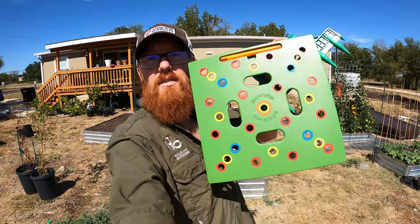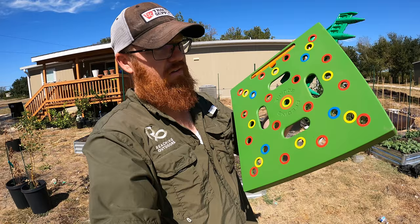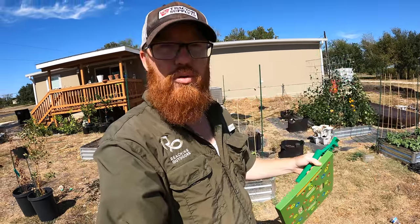Welcome back to the Daily Grind everyone. So today we're going to be planting carrots using this square foot garden tool. The square foot garden seeding square, whatever they call it, is a pretty cool tool.